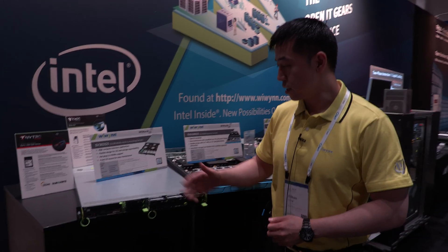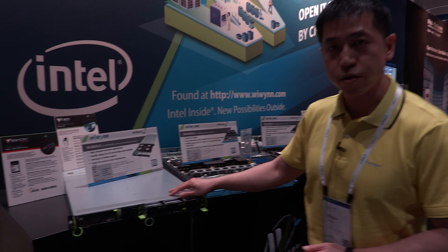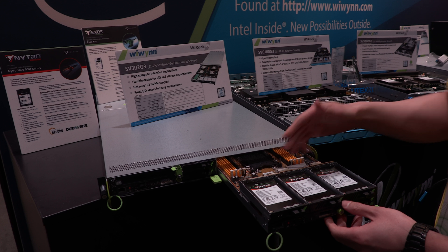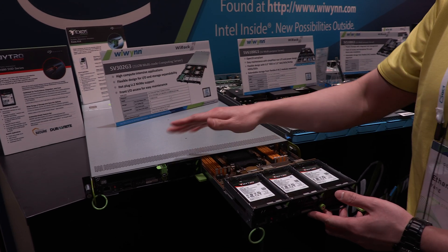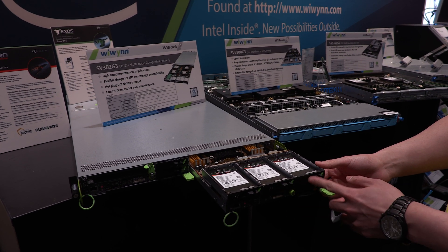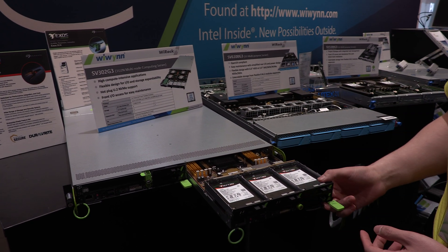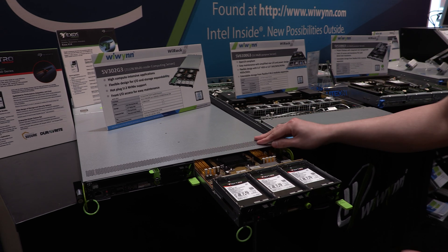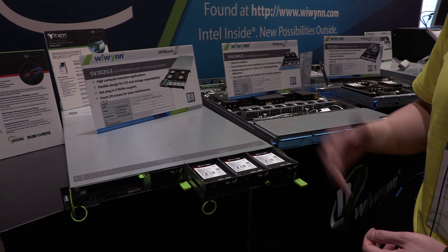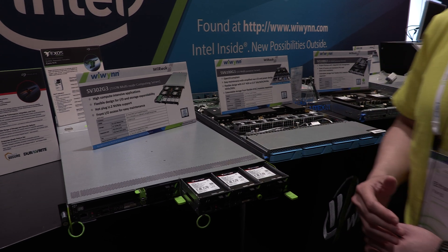Let's take a look at this first one here. This is the SV302G3. This is a 1U two-node module. You can see the latch. For this configuration, you can modularize it — we have four NVMe SSDs in the front. This is a two-socket node, and you can have two nodes in the 1U chassis. This is good for front I/O, or applications such as edge, high performance, or high memory application needs.